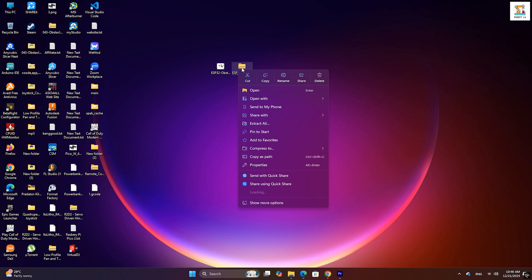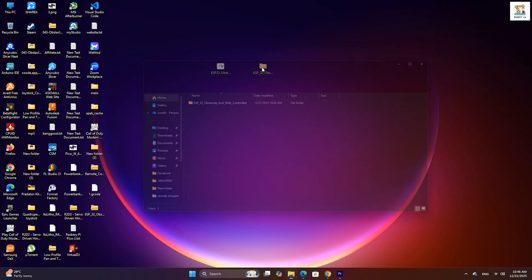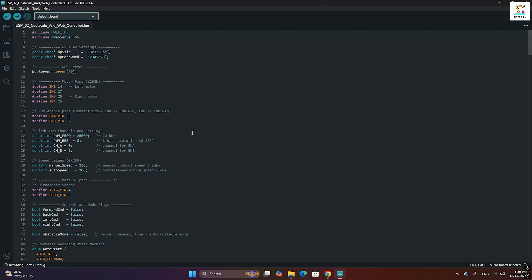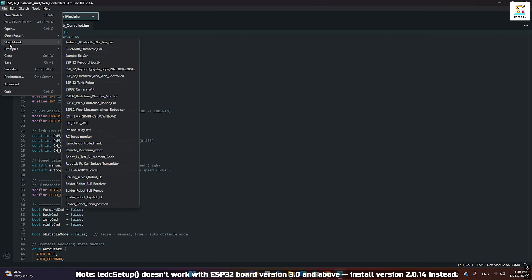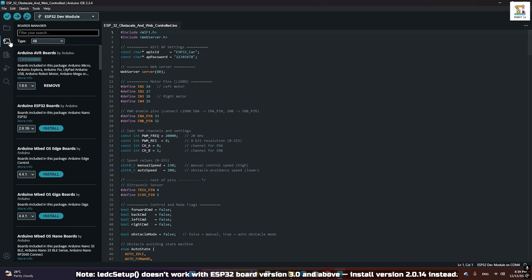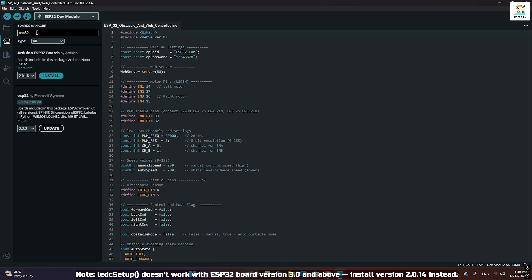Download the Arduino code from the website. It will be provided as a zip file. Extract the zip file and open the code using the Arduino IDE. Note that analog write is not directly supported on ESP32; the LED setup is used for PWM control. However, this method does not work properly starting from ESP32 board core version 3.0, so you will need to install ESP32 board core version 2.x.